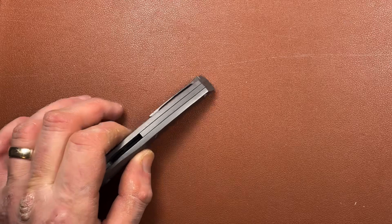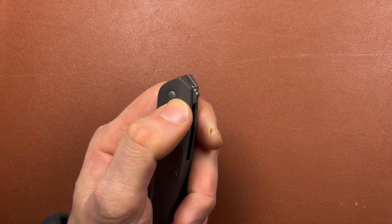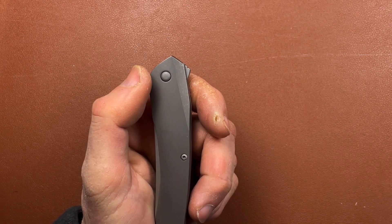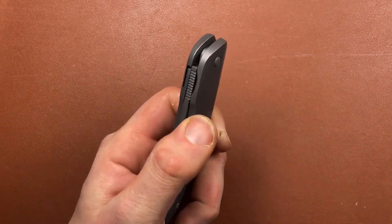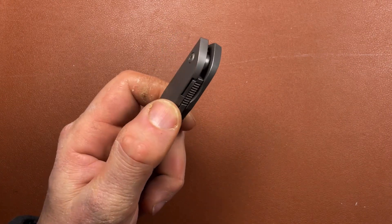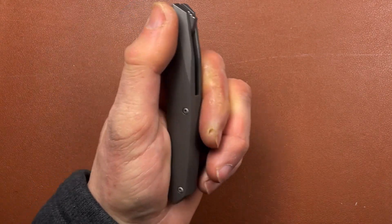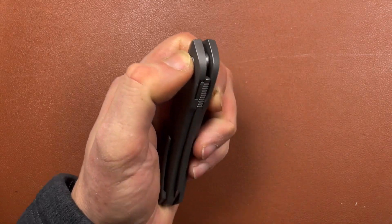You have a solid titanium back spacer and a relatively small and unobtrusive flipper tab. I presume it's not a free-spinning pivot, or if it is it could turn into a nightmare, because this side of the pivot is completely untooled and recessed. I haven't taken it to bits, but it's running on ball bearings. The handle screws look like T8 and T6, and they are tooled on both sides.